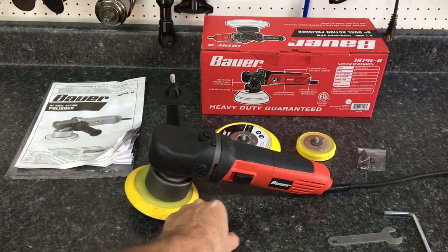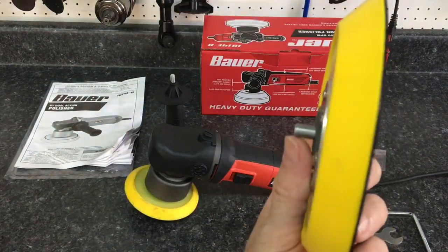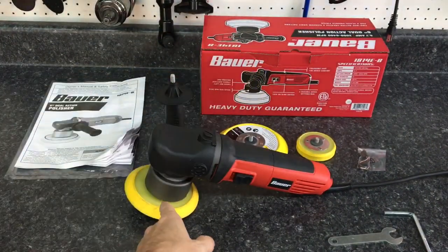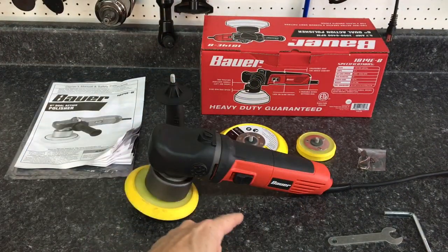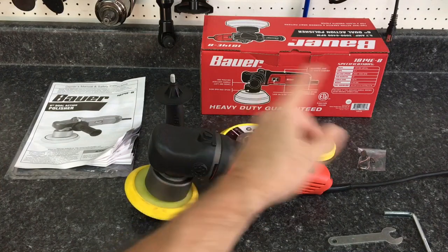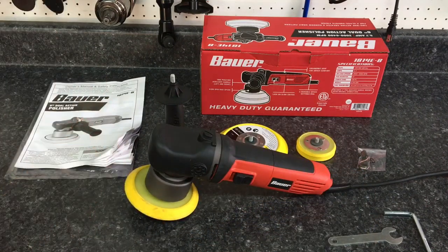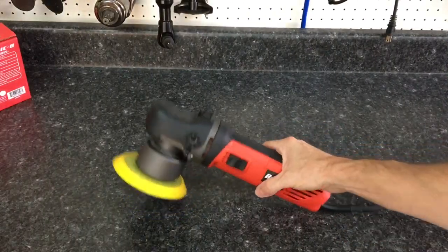Also included is the wrench to take off the backing plate — I'll show you how to do that. These are the backing plates with the threaded inserts and the nylon washer ready to go. I also have a five-inch and a three-inch backing plate ready for demonstration purposes later on in the video. We also have the extra set of carbon brushes and the instruction manual.